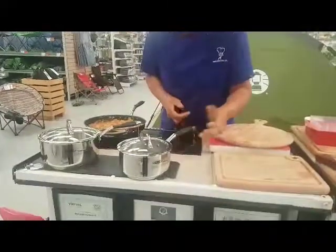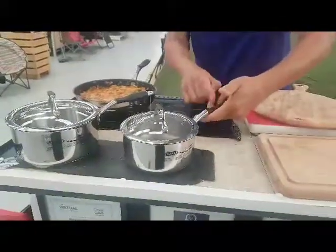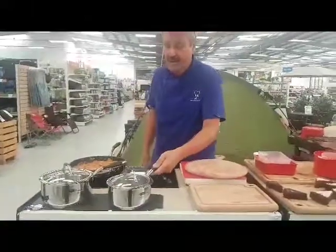The handle has got silicon so it's very ergonomic to lift up and down, because it's higher than the actual pan body, and also the silicon stops your hand from slipping if you've got wet hands.